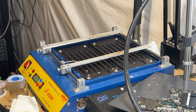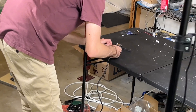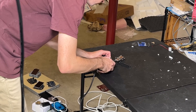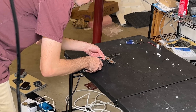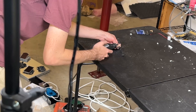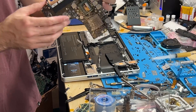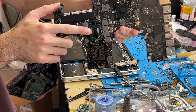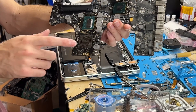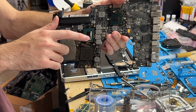Now we have to modify the heat sink slightly. It's a little messy because I haven't cleaned it yet, but here's the Ivy Bridge CPU — 3615QM — and then an Ivy Bridge 7 Series PCH. I removed the GPU just for clearance purposes, that's also why I modified the heat sink, and then everything should just work.